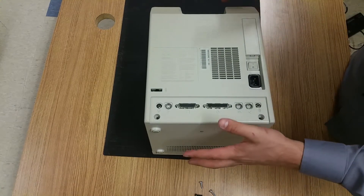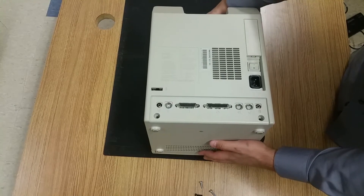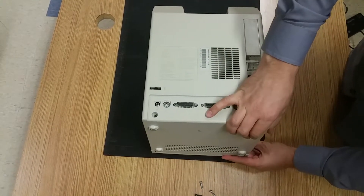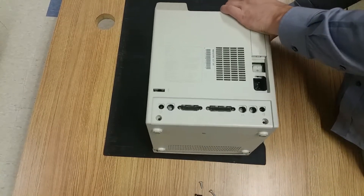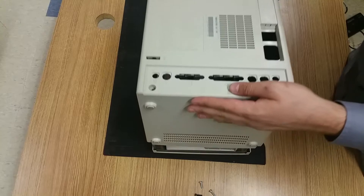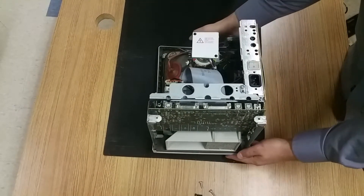Alright, so the back plastic piece is a shell and everything else is inside, so I'm going to use the weight of the device to pull out the plastic shell. It's a little stubborn at times, but I've done it enough times that I can pull it open.